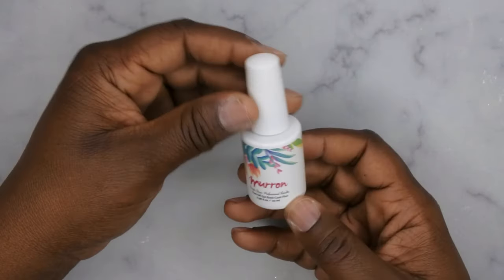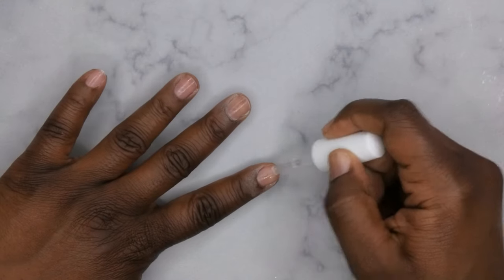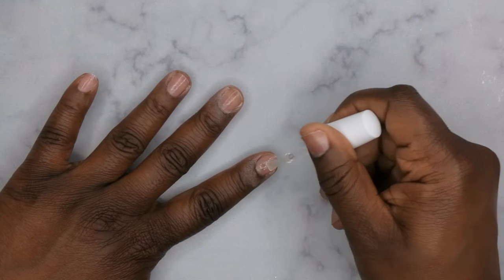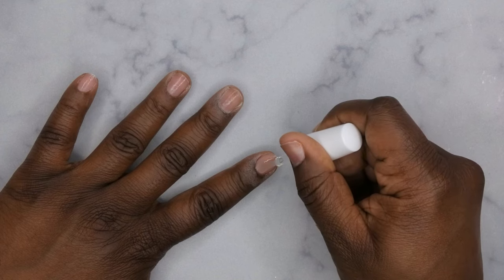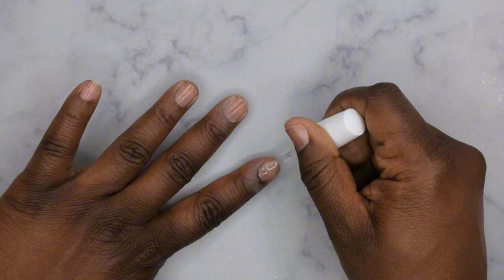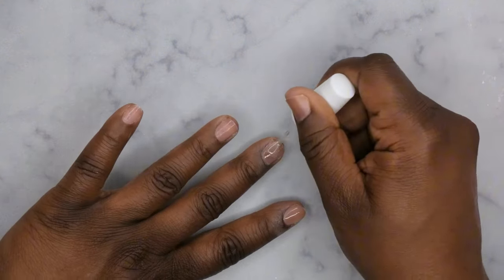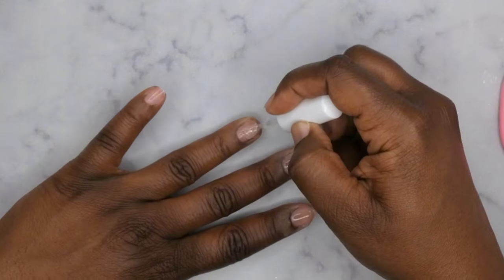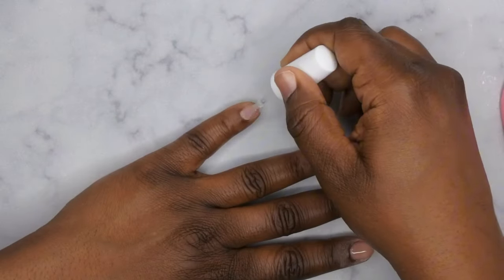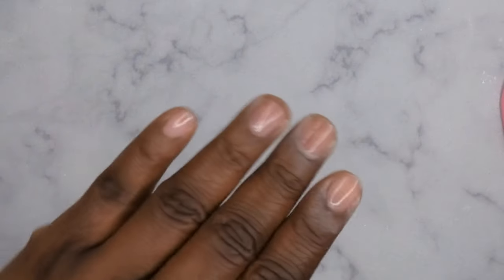Once that is finished, you're going to go in with a peel-off base. Again, if you don't want the nails to pop off, you want to skip this. But this is my holy grail — I normally get about a week to two weeks of wear using this peel-off base coat. It is very thick, so I'm able to coat all of my nails typically with just one stroke of the brush. You'll apply a really thin layer, let it self-level, and then cure for 60 seconds.